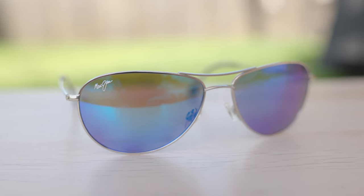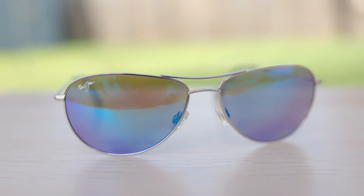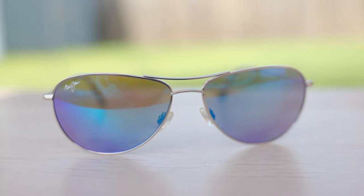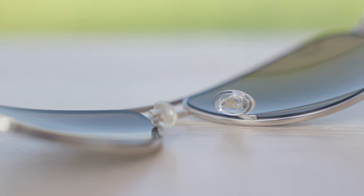If we take a closer look at the frames, we can see a little etched Maui Jim logo at the top right corner of the lens. They also have very nice and premium all-metal hinges, which feel very, very good when opening and closing them. They also have fully adjustable nose rests — you can completely adjust these to your liking, which helps add comfort as well.